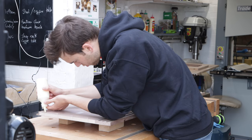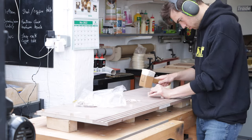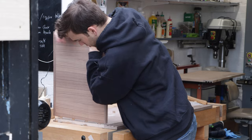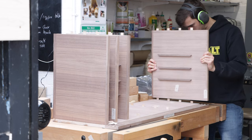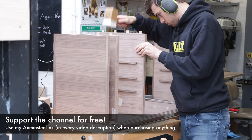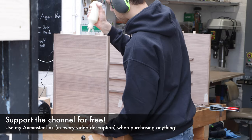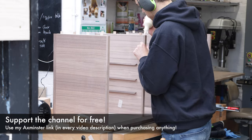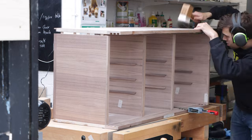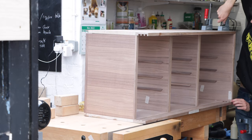I decided to domino the whole carcass together — it's a really easy, really strong joint. It helped me get everything square and tightly fitting, so I'm really happy with that choice. I highly recommend getting a domino if you don't have one; it allows you to build a lot quicker and prototype designs really quickly. If you're interested in any of the tools I'm using, there is an affiliate link in the description to Axminster's website — any purchase you make, I'll get a small cut at no extra cost to you.